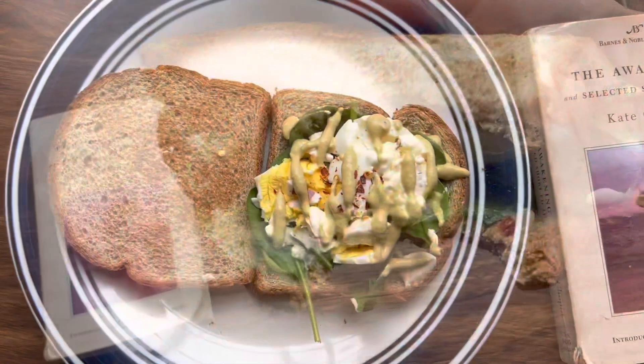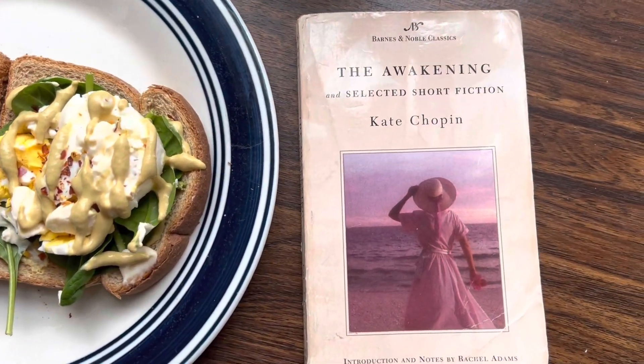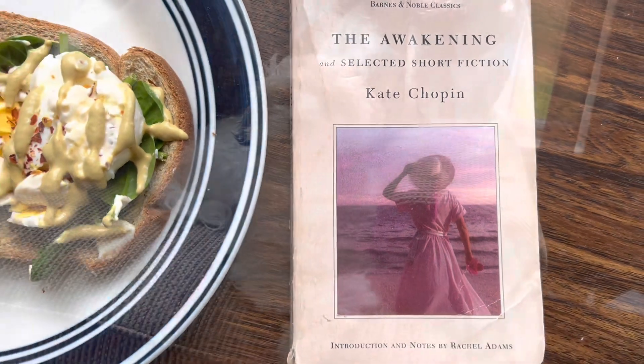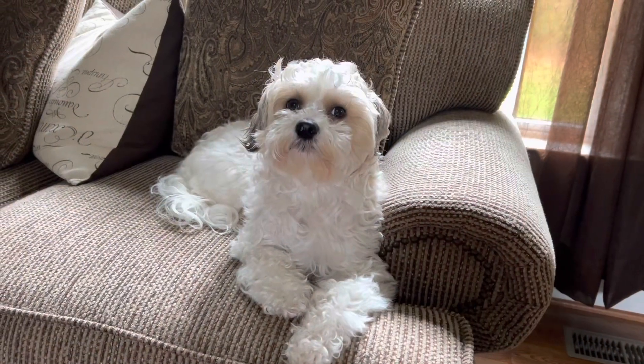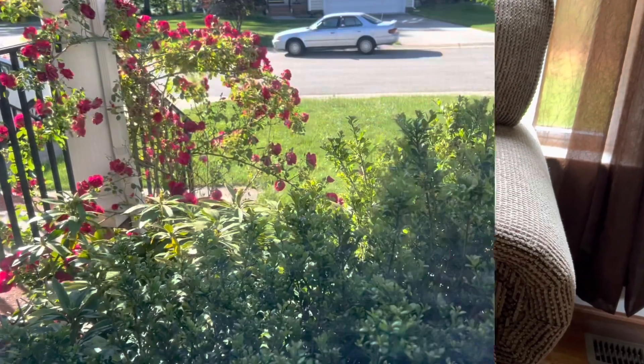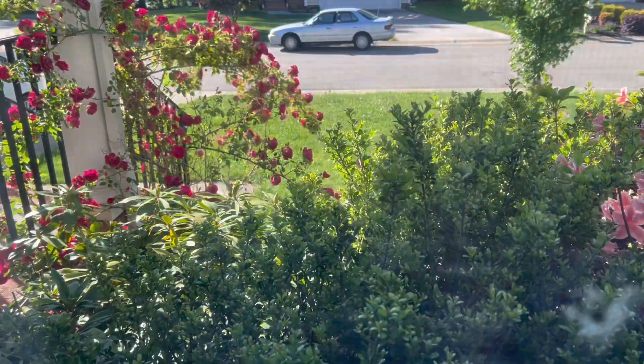Now I'm going to sit next to my dog and enjoy the book. It is such a beautiful day outside — after that I might even go for a walk. I hope you enjoyed today's quick mini video and if you did then please like and subscribe and I will see you very soon with a new video. Till then, take care. Bye-bye.